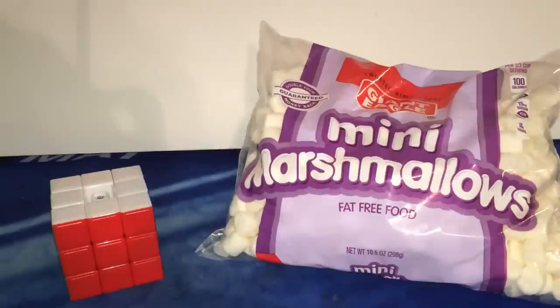Hey guys, what's up, it's Cubie Time, and in today's episode of Will It Lube, we'll be putting mini marshmallows in a 3x3.